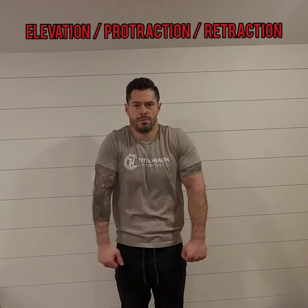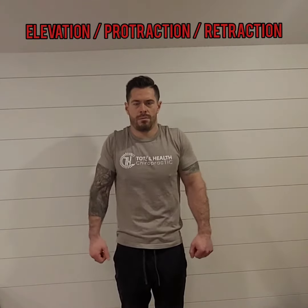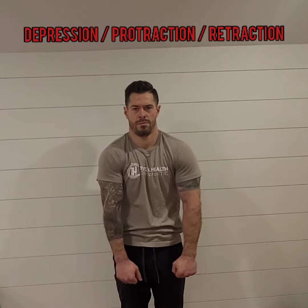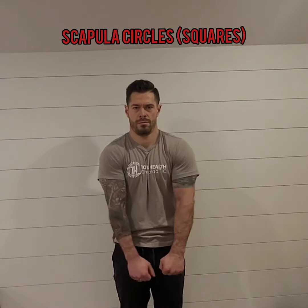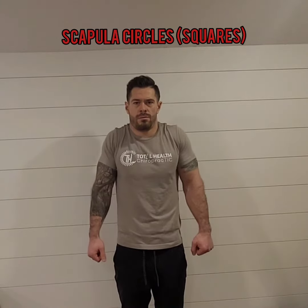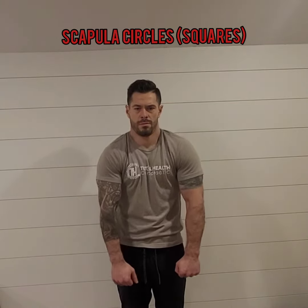Just try and follow along with the videos. For your scapular range of motion, we're not trying to move the spine forwards or backwards — we're only moving the shoulder blades forwards and backwards. We're going through a series of elevation and depression, then moving it forwards and backwards, and then rolling your shoulders around in what we call scapular circles.